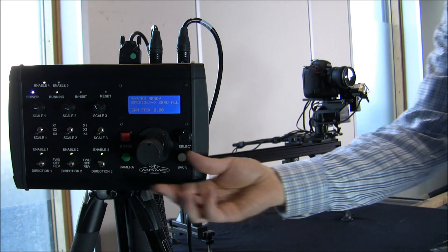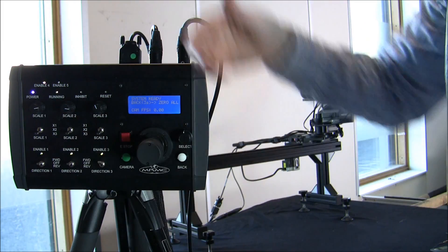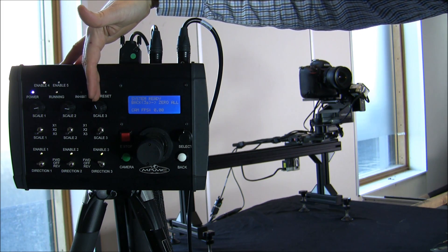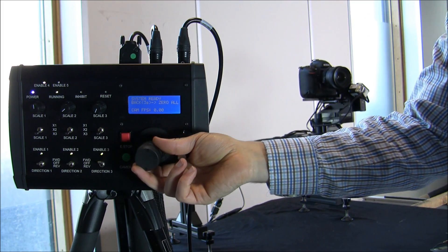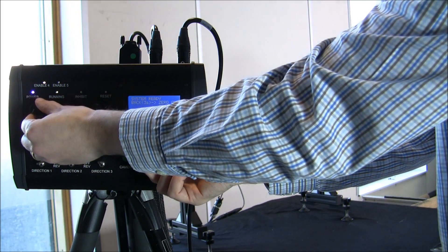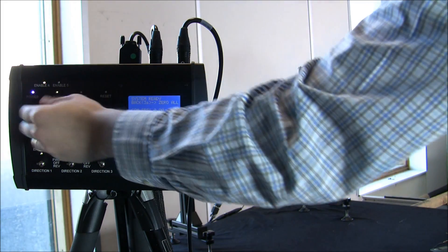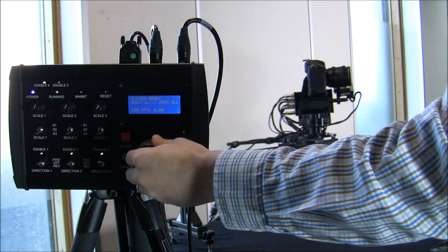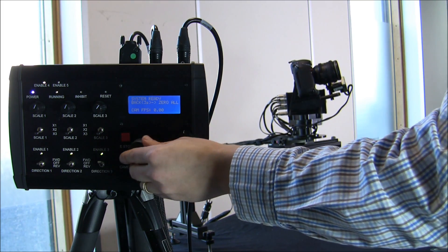It's a very simple menu system. I can control the head using the joystick, and if I want to slow things down I have a scale for my track, a scale for my pan, and a scale for my tilt. If I slow them right down the head moves very slowly; I can also speed up, or make them all run fast. I've already programmed in some soft limits.